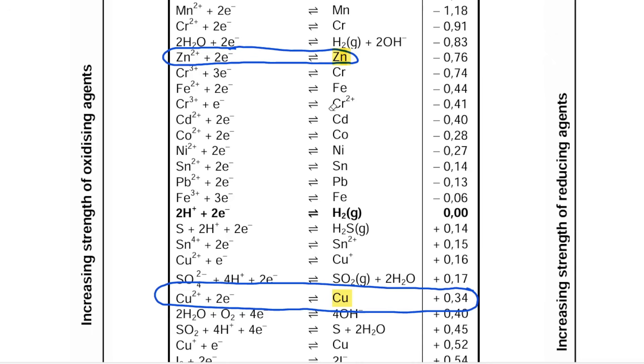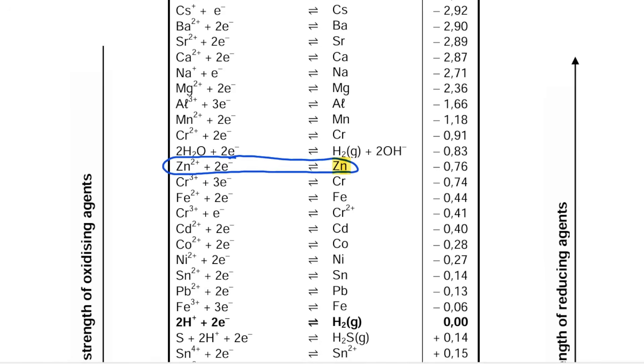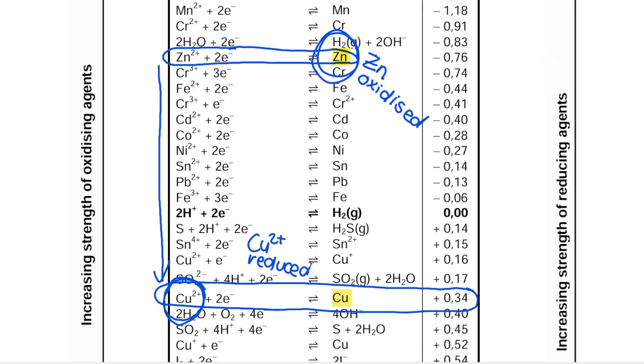We circled copper and zinc because it's a zinc-copper cell. You start at the top right of the table and go down until you find the first one you've circled. I come across zinc first — that means zinc will be oxidized, as the one at the top is the stronger reducing agent. Then you hop to the left-hand side and keep reading down until you hit the other substance: Cu²⁺, which is going to be reduced. Reduction is gain of electrons — the Cu²⁺ gains electrons to form solid copper.